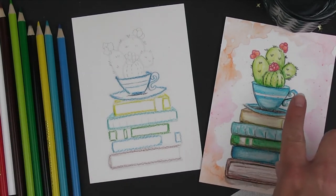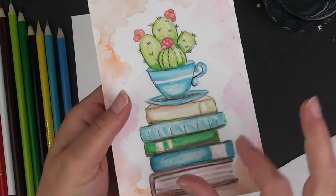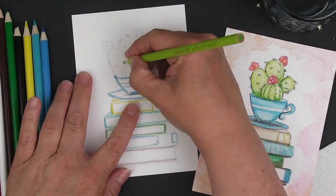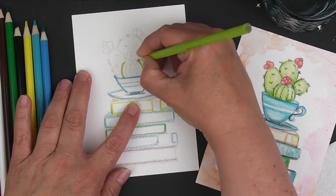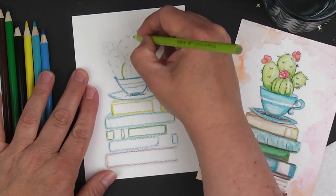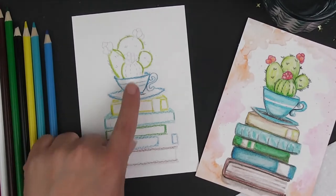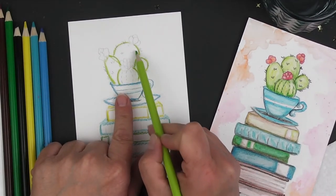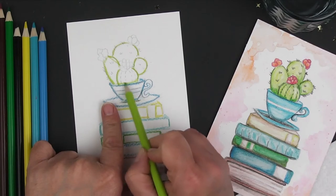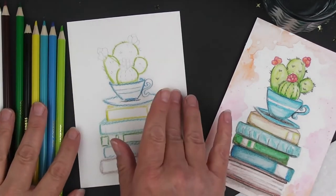Lastly, we have our succulents up here. You can see there are two different colors or shades, and most everything looks a little bit shaded. The first color we're going to use is the lime, so you can go around all of your succulents with your lime watercolor pencil — just do the outlines of each of these. Do the bottom of this one as well, and then we will spread that around and add a different shade of green in a little bit.